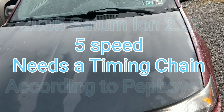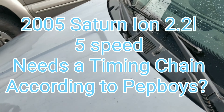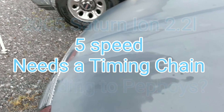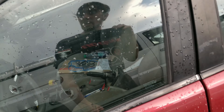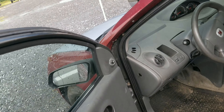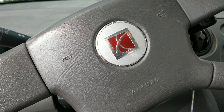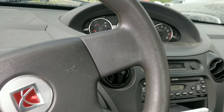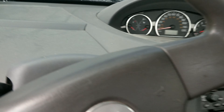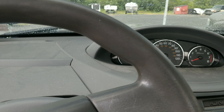We got a 2005 Saturn Ion here. The guy had taken it to Pep Boys because the clutch pedal went to the floor, and he had them put a new clutch kit in. When he went to pick it up it wouldn't start, and they said it's because the timing chain jumped. He was mad because it ran when it went there. So we're gonna try cranking this and see what happens.